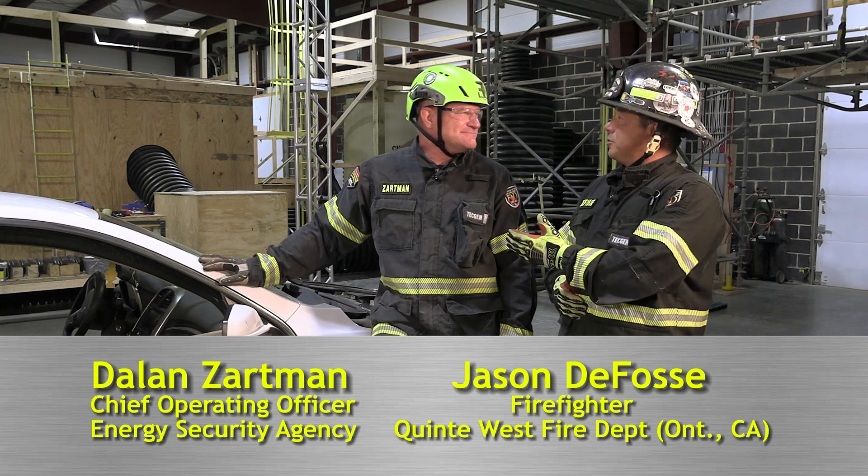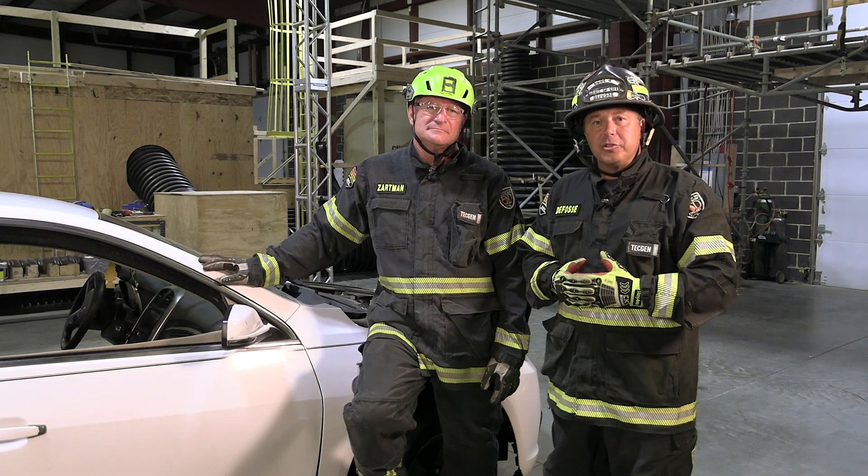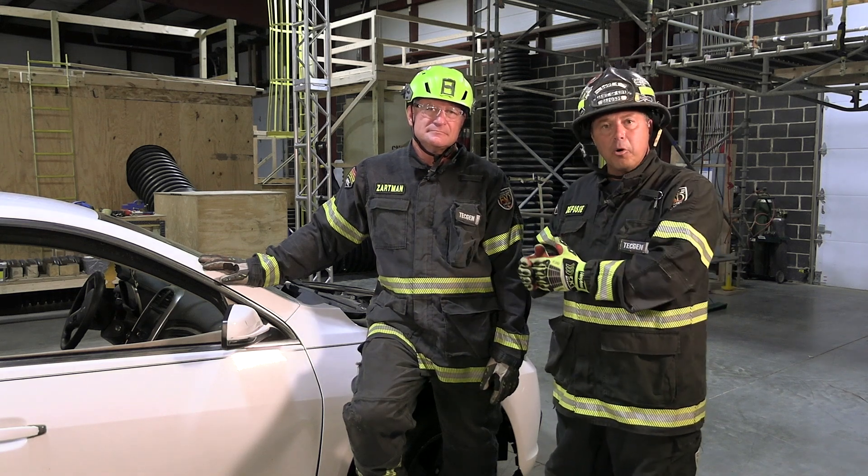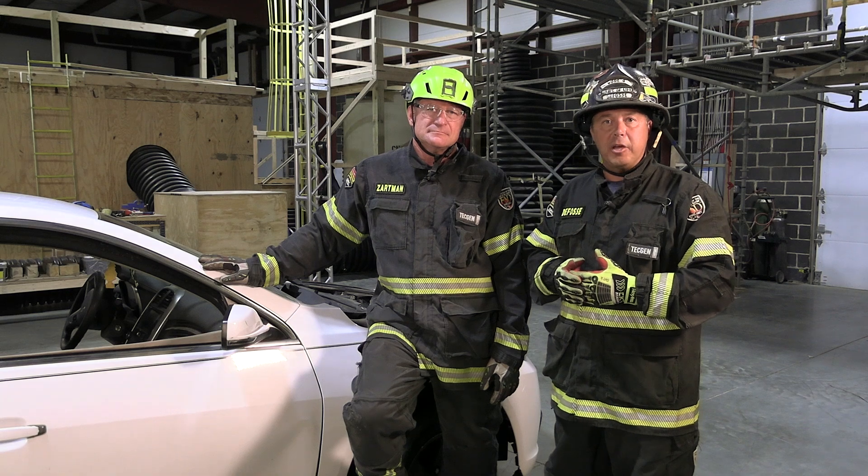Hello, welcome to Fire Engineering's Training Minutes. I'm Jason DeFossey from Trenton, Ontario, Canada, and this is Dalen Zartman from Columbus, Ohio. Building on all the other evolutions that we've talked about, it's important that we identify different ways to approach and gain access to our patient.